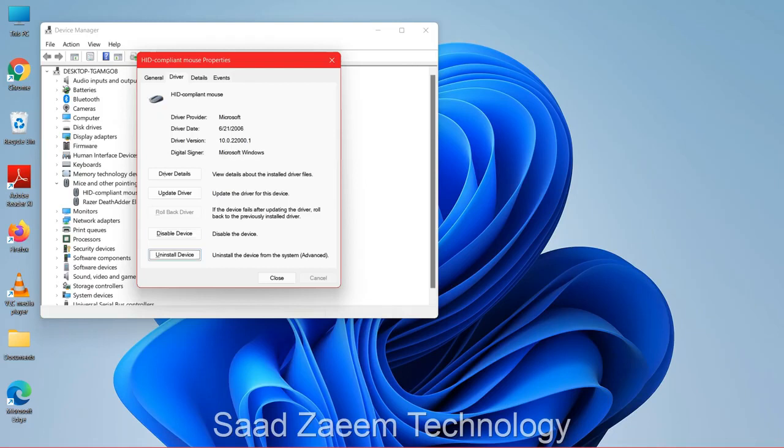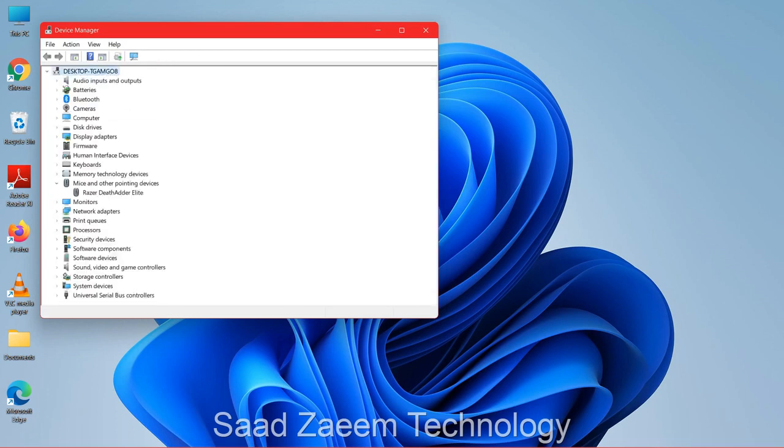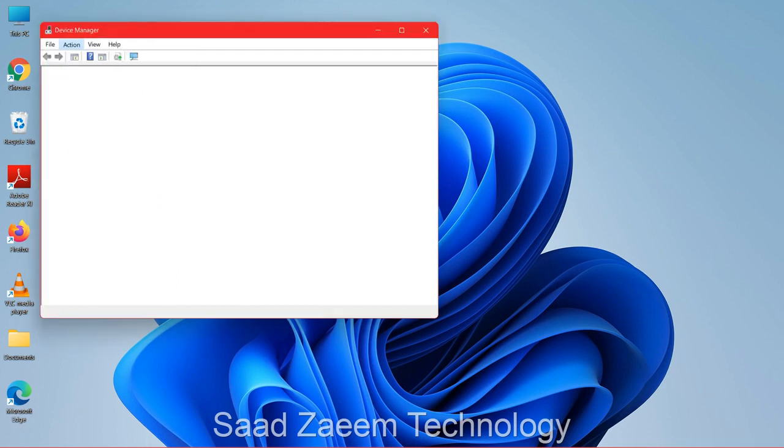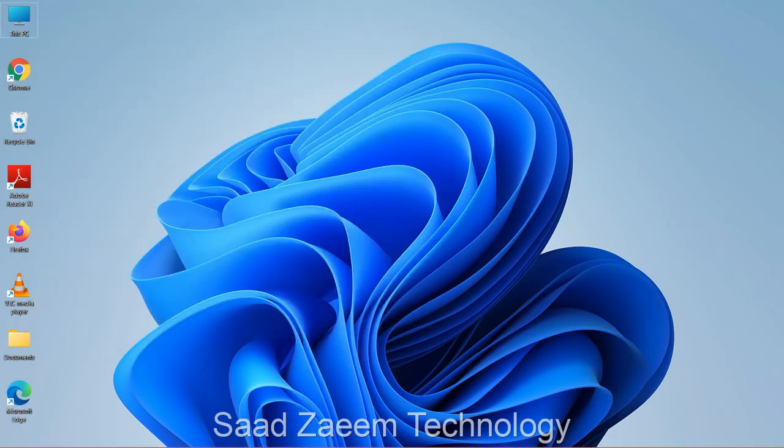If it's still not working, click the Tab key again, click on 'Uninstall Device,' and click Enter. Then press the Alt key (in front of the Windows key) and navigate to Action in the menu bar. Use the down arrow key to find 'Scan for hardware changes' and click Enter. After this, your mouse should be working.